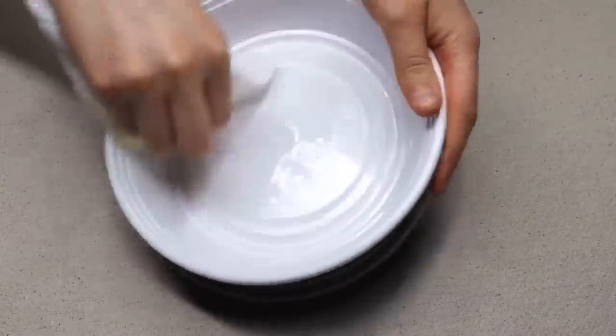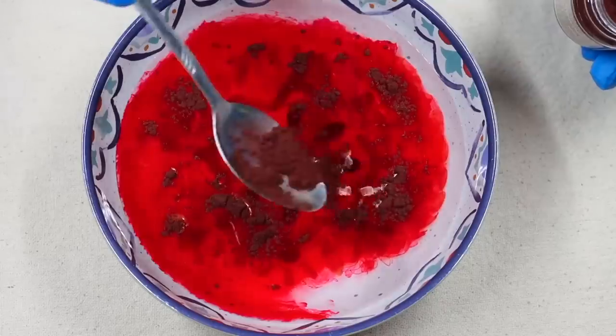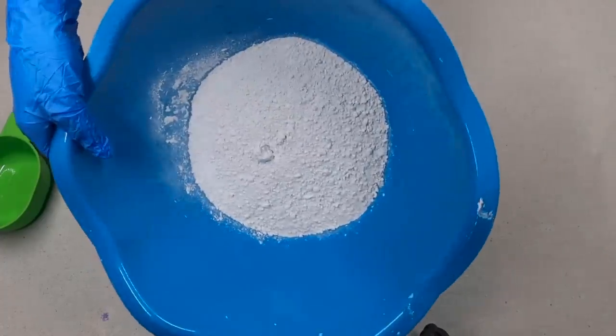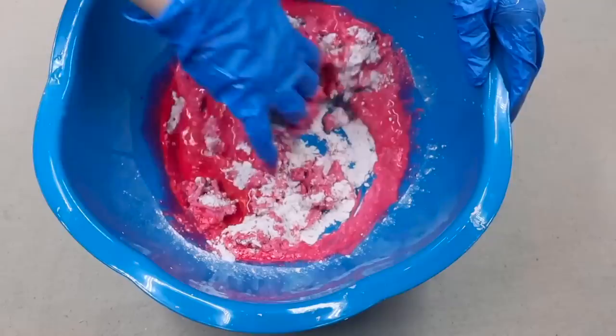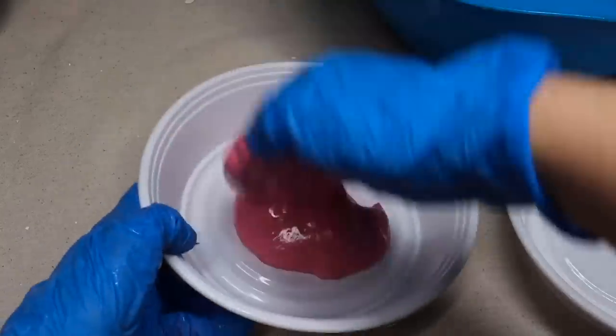Take a paper towel, spray it with cooking spray, and rub it around your container or molds. Add pigment into your water and mix it — let the powder fully dissolve. Take your powdered cement and slowly add water into your powder mixture. You want the consistency to be like pancake batter. Scoop some into your mold and spread it around with your hand, then tap your container a few times.